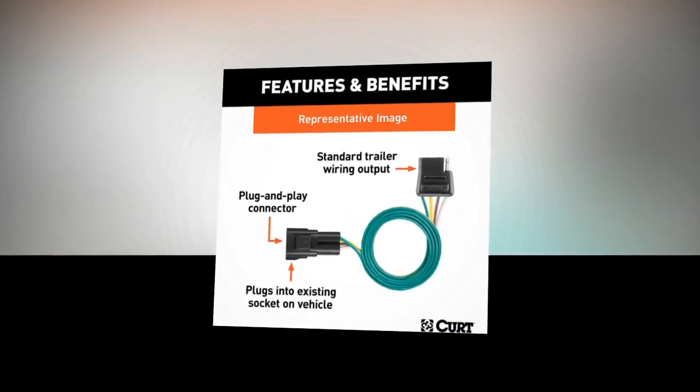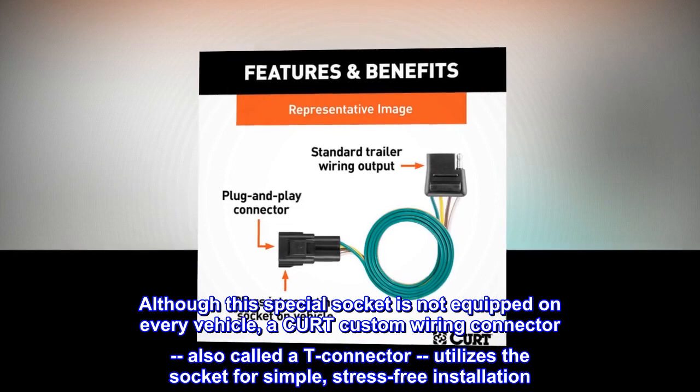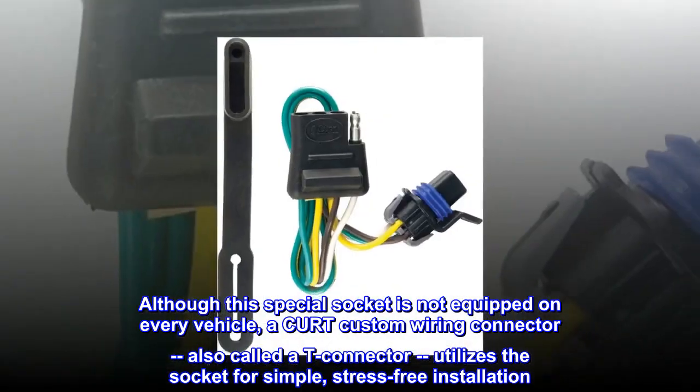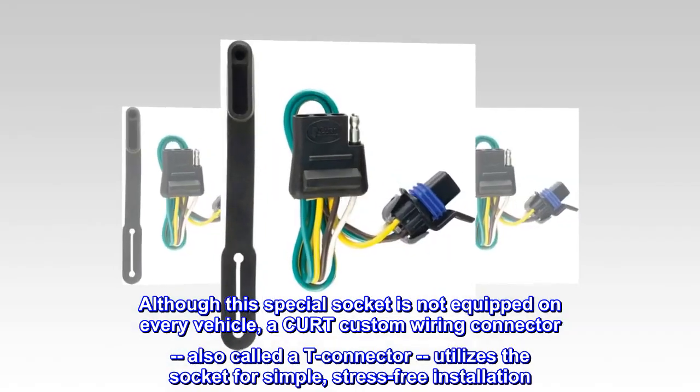Some automotive manufacturers install a special socket on the vehicle to be used for vehicle-to-trailer wiring. Although this special socket is not equipped on every vehicle, a CURT custom wiring connector — also called a T-connector — utilizes the socket for simple, stress-free installation.